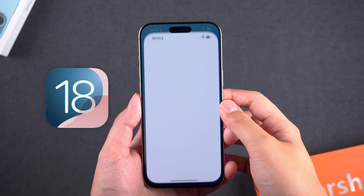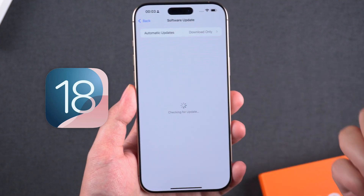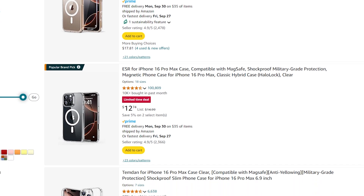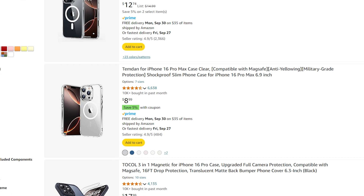This issue should be resolved in a future iOS 18 update, so you will need to patiently wait for the update to be released. Alternatively, you can purchase a suitable case for your iPhone 16 Pro Max, which will reduce the likelihood of accidental touches near the screen edges.